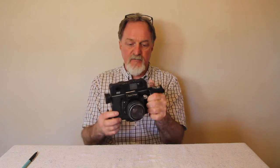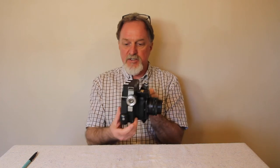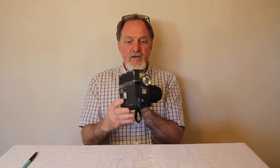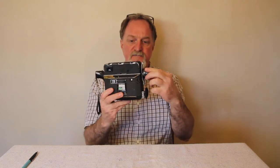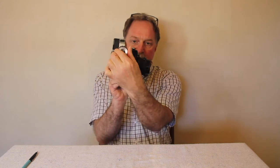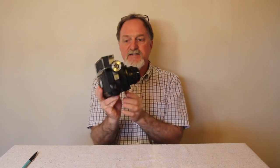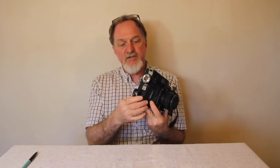It has a combined viewfinder and rangefinder. On this one the rangefinder is a little bit off, but I've read that they're easy to adjust and it's big, so there's plenty of room to get in there and work on it. There are focus zones, and this is the focusing knob — it moves the entire plate in and out. That's pretty much how I shot with it for my test roll.